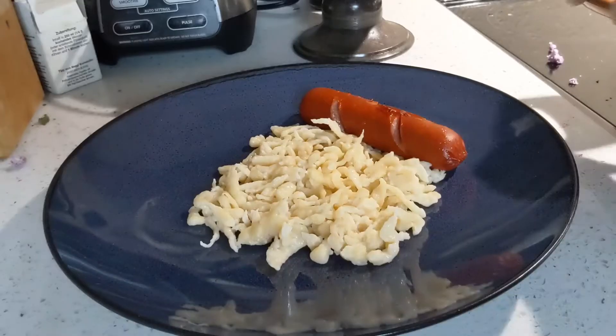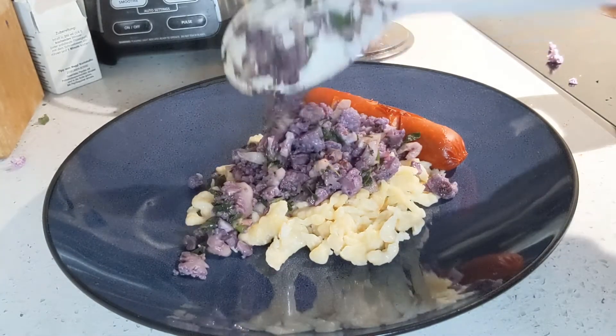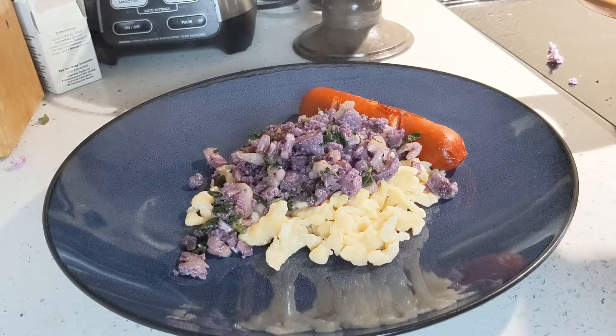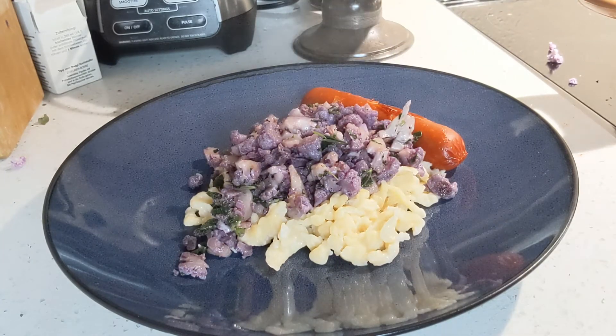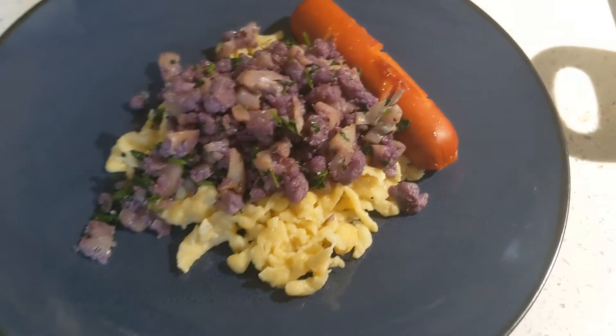Once it's done, place the cauliflower topping on top of the Spätzle. I'm adding one sausage on the side as well. You can also add meat toppings, or just keep it simple with butter and some parsley.